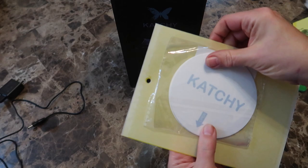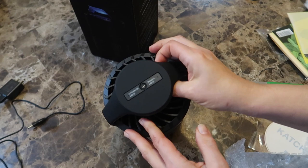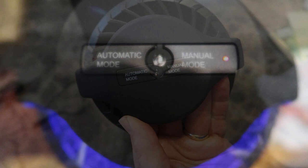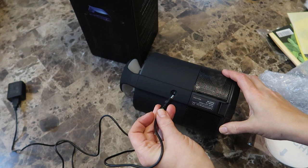And here is the Catchy unit. You can see how much nicer it will look on the counter. There are two buttons at the top — one is automatic mode, and the other is manual mode. The manual turns the unit on and off. The automatic sets the unit to go on when it's dark and off when it's light. There's a very tiny amber light that glows so you know if the unit is on or off. And here is where you plug the wire in. It's really a very simple gadget. It does come with a manual, which is very clearly written with pictures.